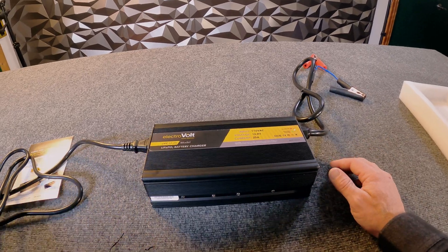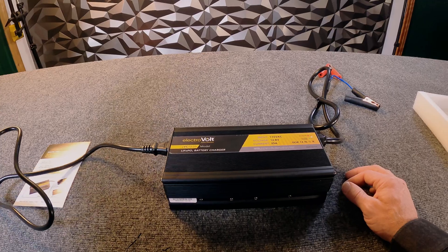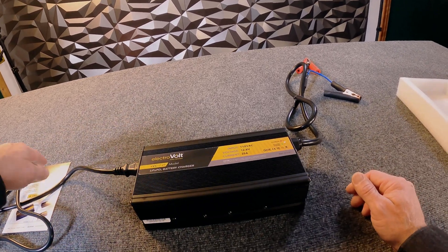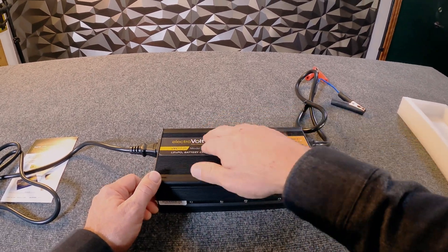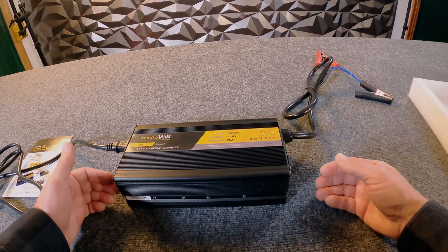Very simple to use — we plug it in and take 110-volt AC power right out of your wall. We're converting the alternating current (AC) into direct current (DC) and pushing it out toward your battery at 25 amps.